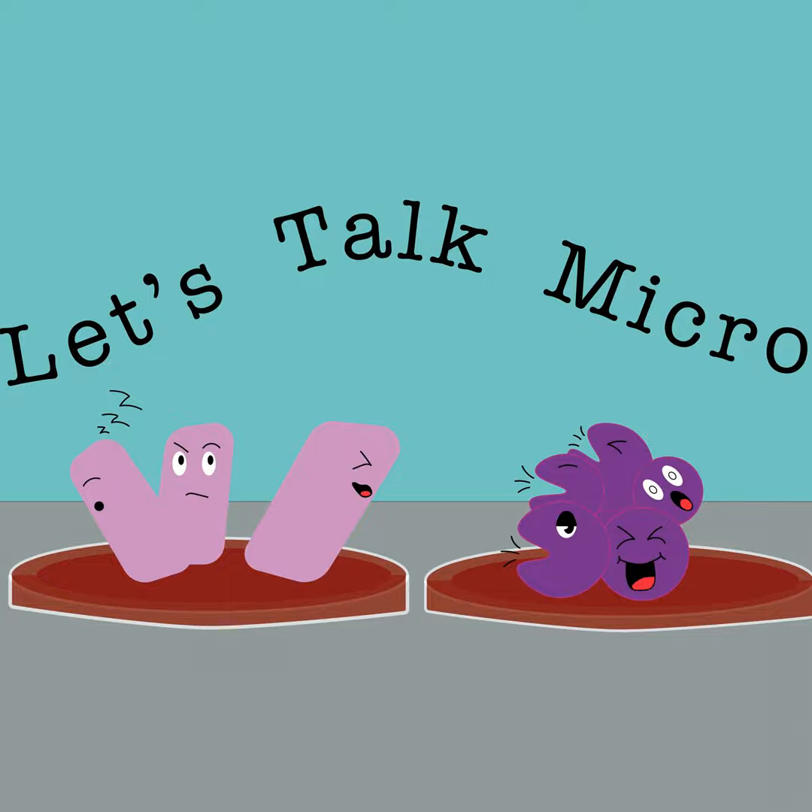As always, Let's Talk Micro is available on Apple Podcasts, Spotify, Google Podcasts, Stitcher, TuneIn Radio, Overcast, Amazon Music, and Pandora. Wherever you listen to your podcasts, you can find Let's Talk Micro.